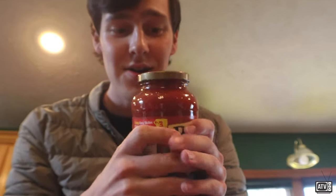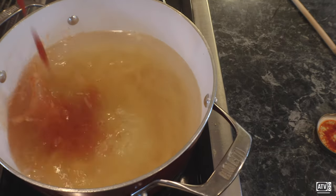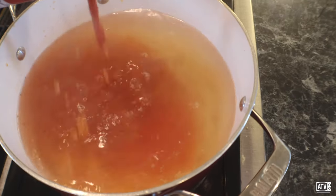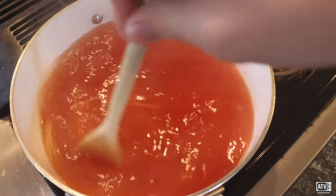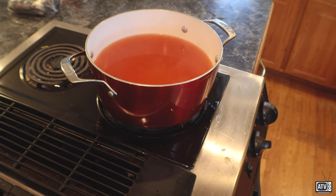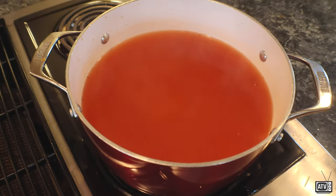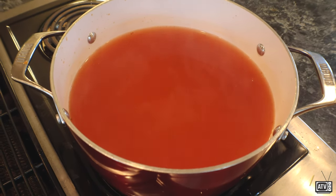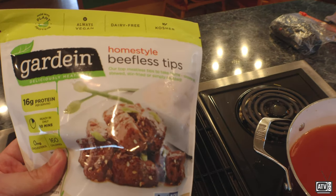Okay, here we are. Just stirring it round and round and round. You know, usually at this point you would add meatballs to the spaghetti. Unfortunately, I don't have those. I'm kind of in the vegetarian mood today. But I do have these guardian home-style beefless tips.